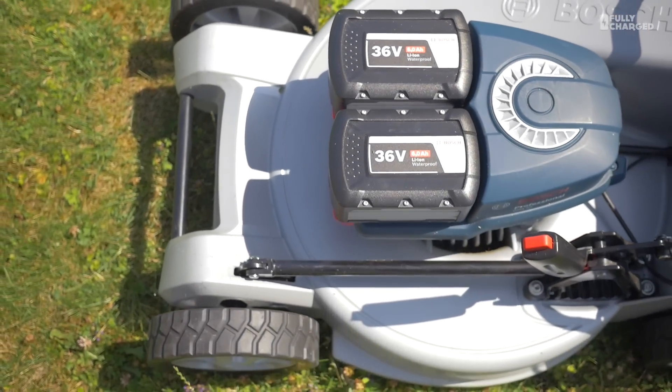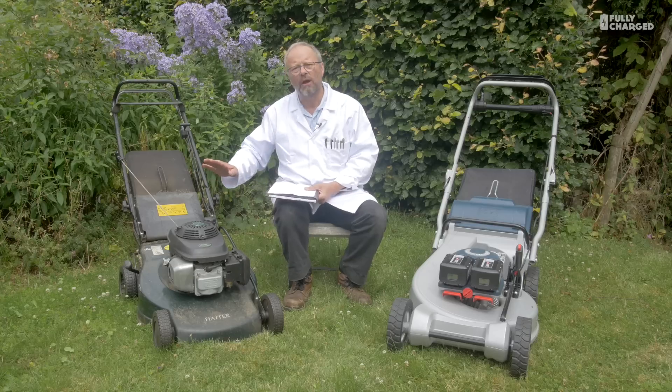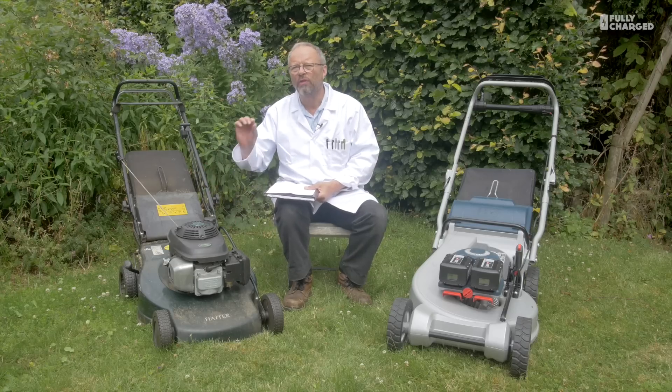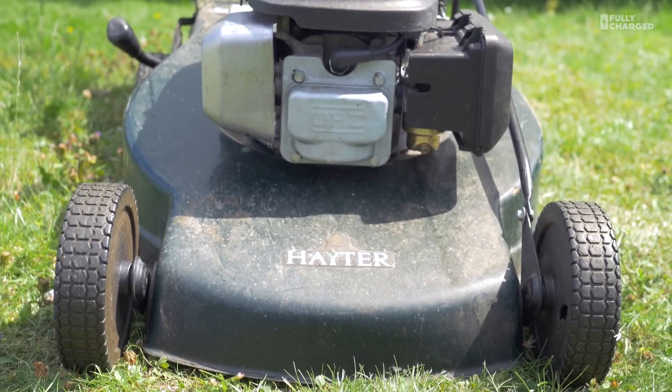They're currently charged to 100%. So how long could that mow on two full batteries in comparison with how long the petrol mower could run on the equivalent amount of energy in petrol? And here's how we work it out.